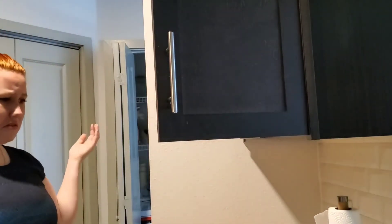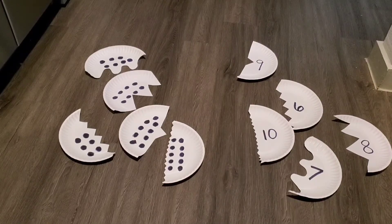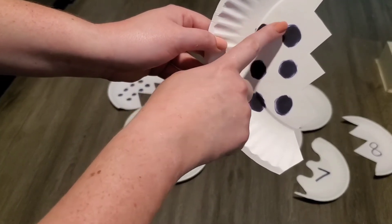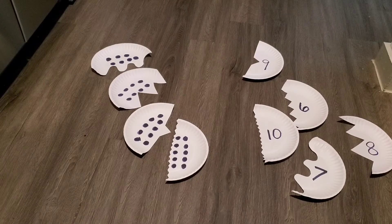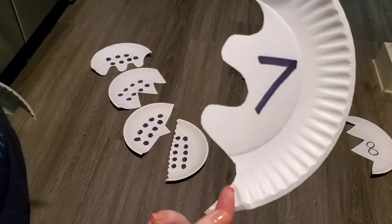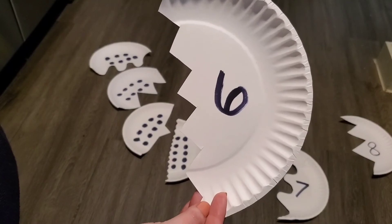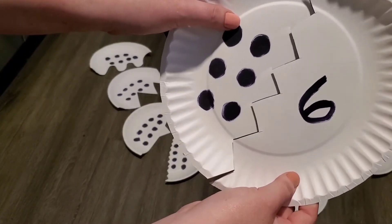So I was putting the plates away and all of a sudden — oh, I dropped them again! Can you help me? Look at all of those plates! Let's find the number six — one, two, three, four, five, six. This plate has six dots on it. Do you know what the number six looks like? I think I see it. Is it this one? Is this a number six? No, you're right, that's a number seven. There it is, we found it — the number six! Do you think it will match our six dots? Oh, and they match, we did it! One plate down.